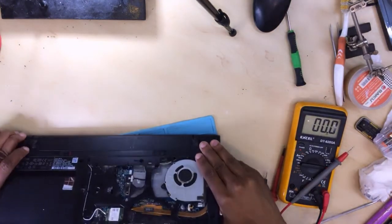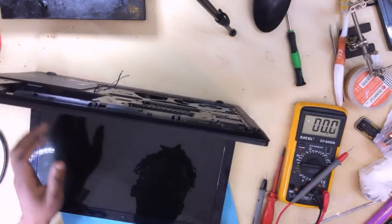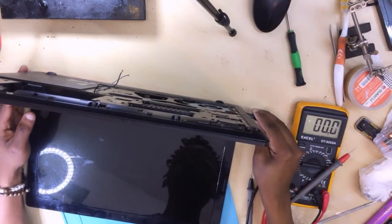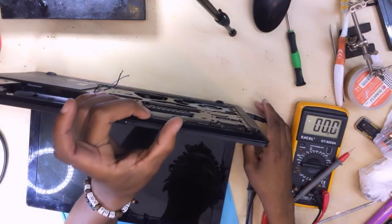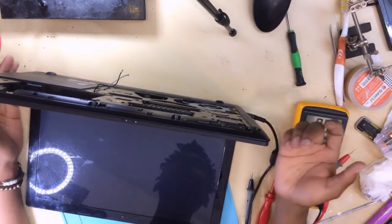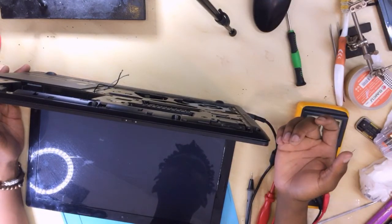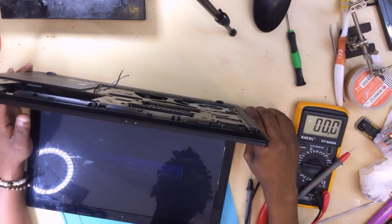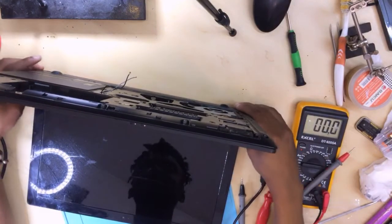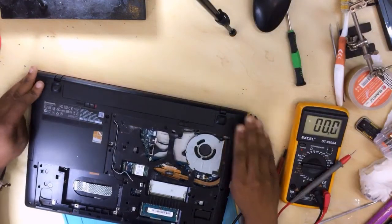Let's turn it upside down. Let's see the light — let's turn it on. It's on and we do have a display! So the problem here, I think, is the hard drive. Let's put back the hard drive and see.